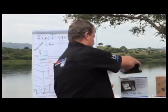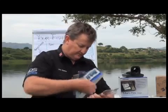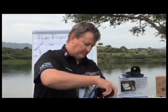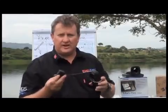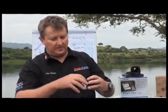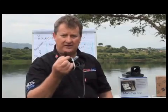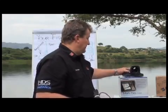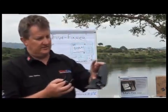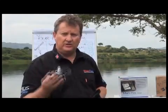Next in the box you've got your transducer and your transducer cable. With the Mark 5x and Elite range, the power lead and the transducer cable are all in one — these are connected together.